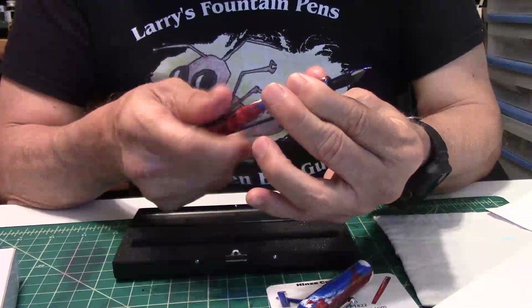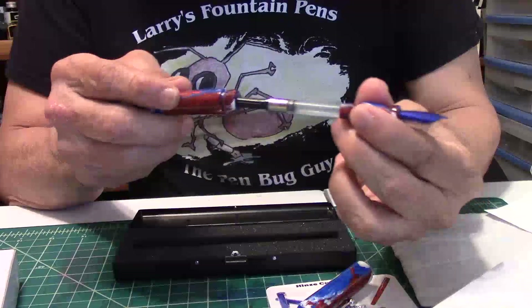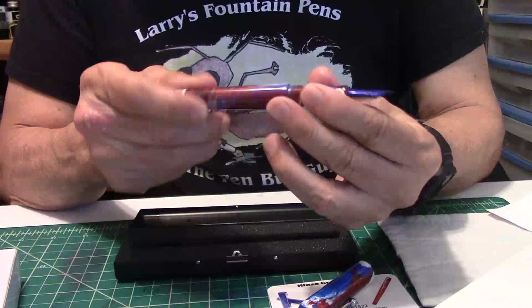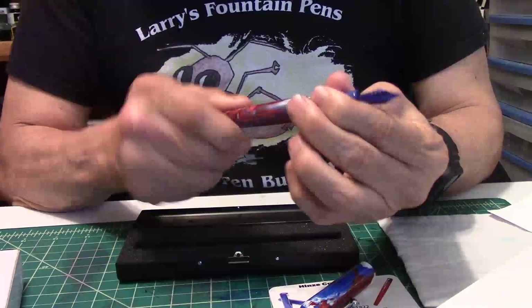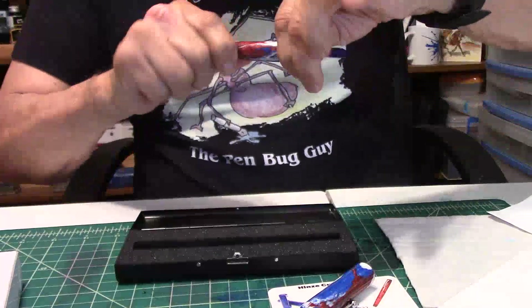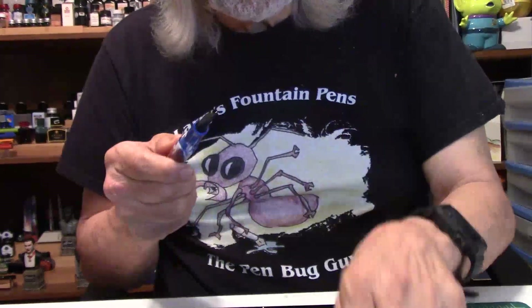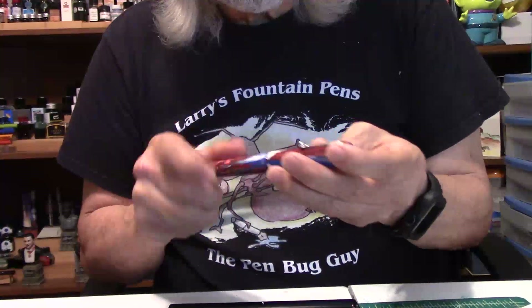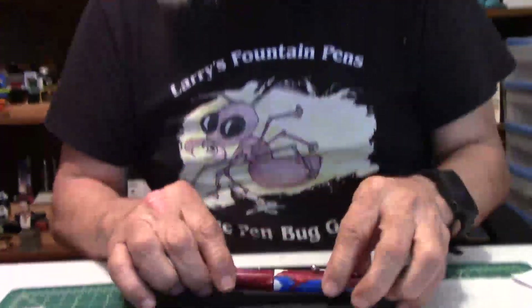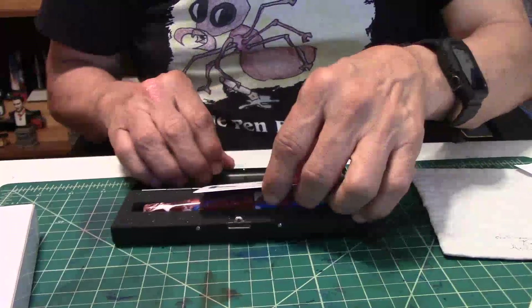We'll unscrew the barrel because Jim always puts a converter in with his pens. This is a custom-made pen — it's only him turning the pens. That's number one, with the clip.